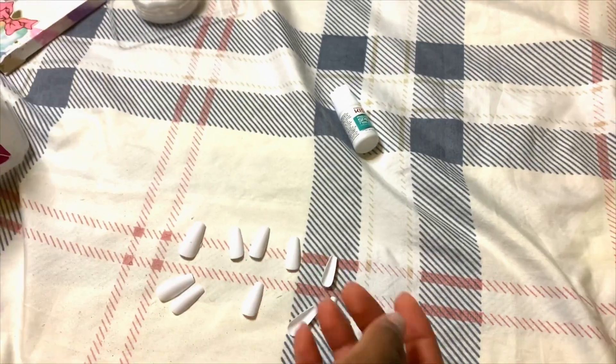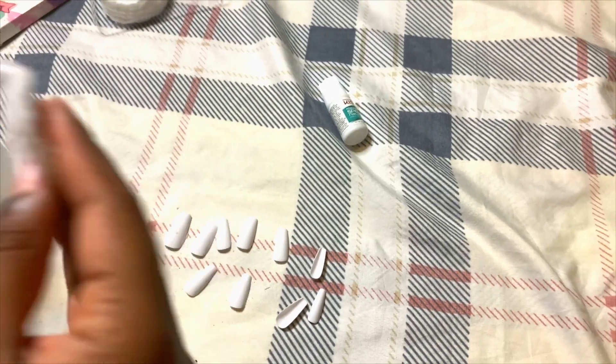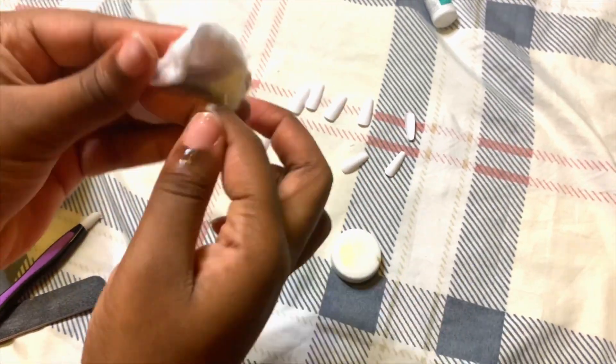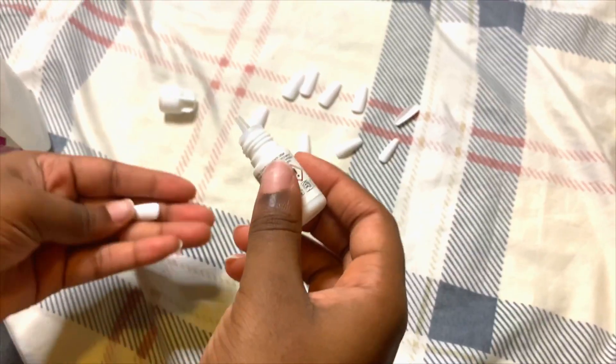Okay, so after filing the nails, I went on with 70% alcohol just to wipe them off. I don't really know why — I just saw people do this, so I decided to do it also. It was also a mistake because some of the cotton got stuck to the nail — to the little cuticles in the nails. But yeah, that's whatever.